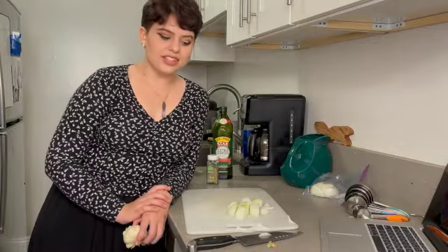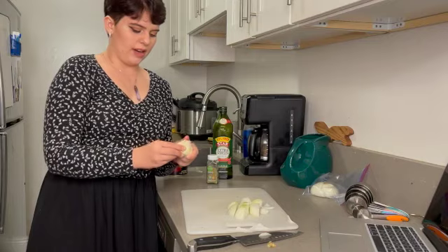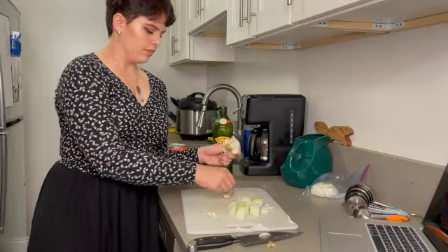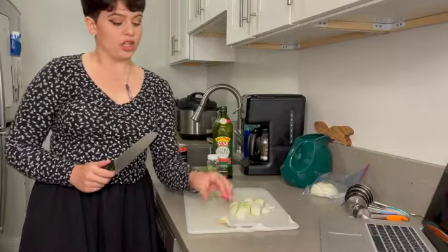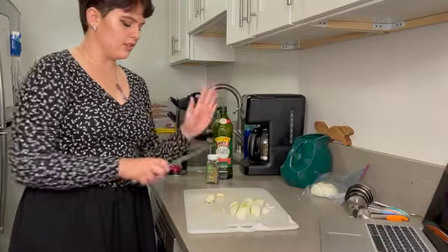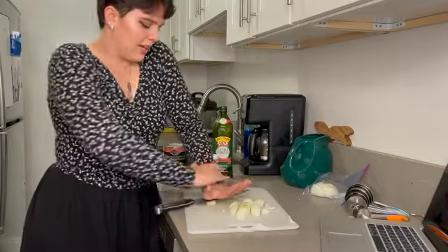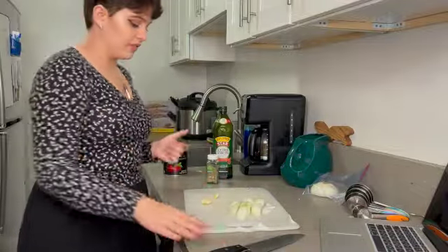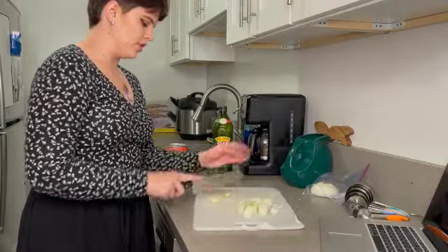The next thing you're going to need is two cloves of garlic, which I've got right here. What you're going to do in order to get the clove itself out of the papery skin is take the back of your knife and the back of your hand, just like that. Then, to get the flavors to come out, I'm just going to roughly chop the garlic.